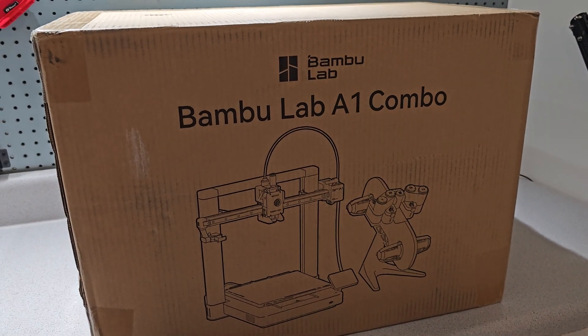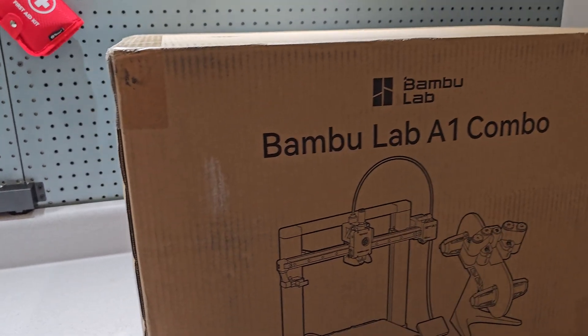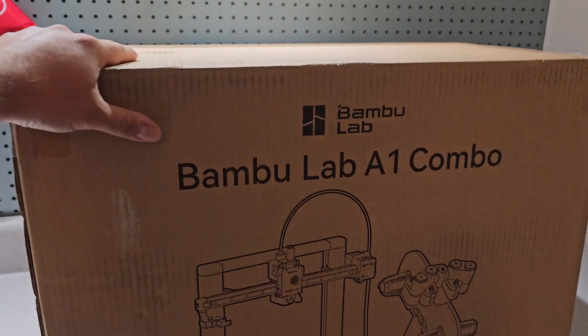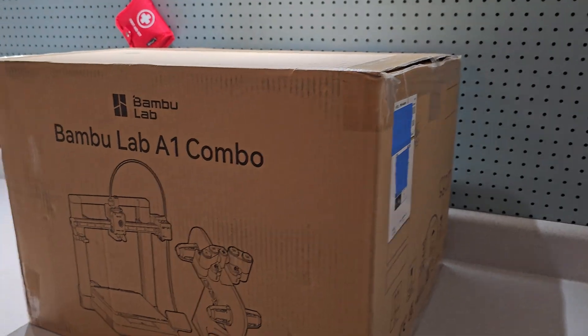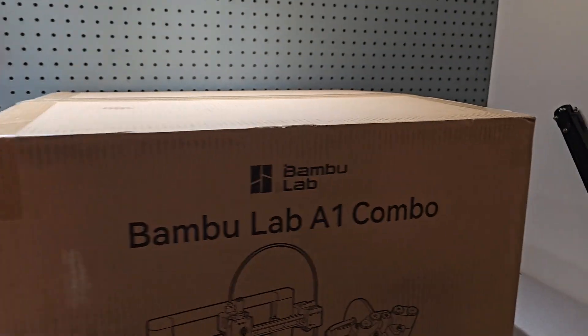I figured I would start with something decent — not going with a full enclosure but a bed slinger — and I went with the Bamboo Lab A1 combo. When I first decided to get the A1, they had just done the recall for the power cord, so this just came back to market and is supposed to be the brand new updated and corrected one. I'm going to do a quick unboxing and hopefully it is the updated one.